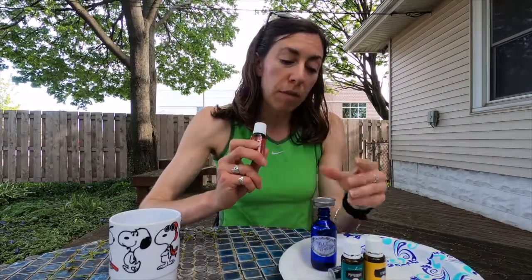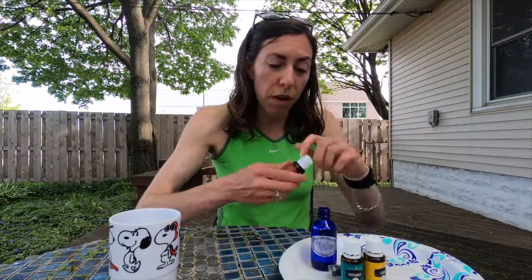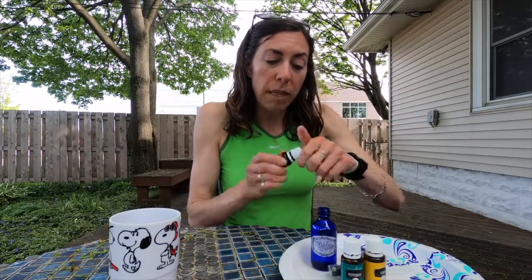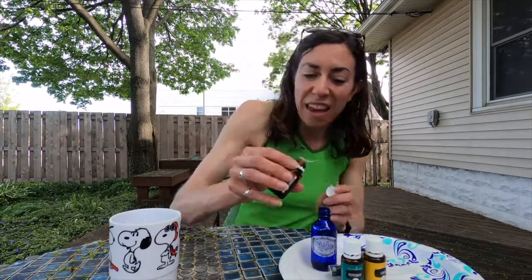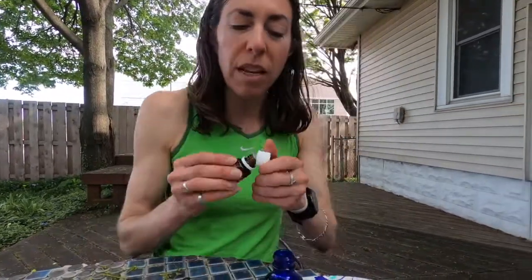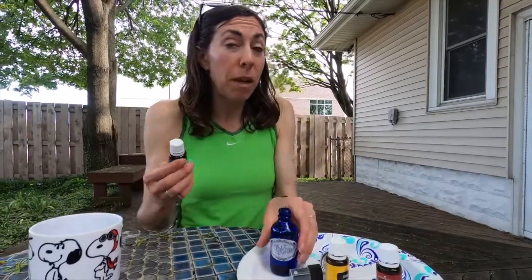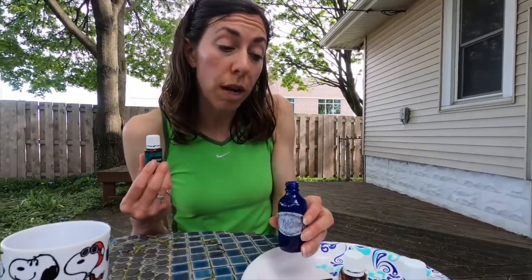I'm going to put in two drops of tea tree oil. You can do it with or without the funnel. I'm going to open my tea tree and put in one, two drops — if a third one goes in, that's okay. Young Living Essential Oils are so concentrated, there's a strong smell right away.